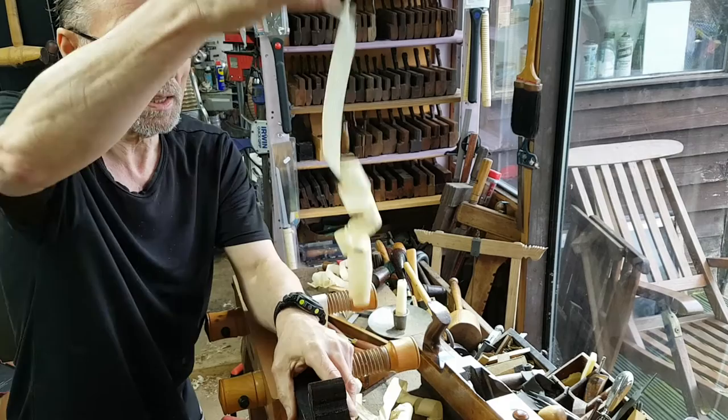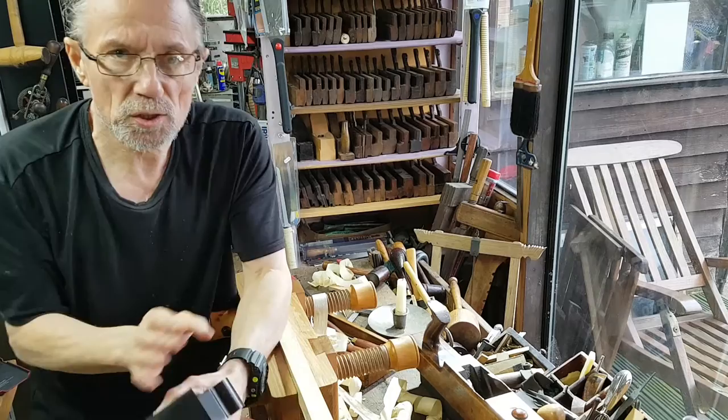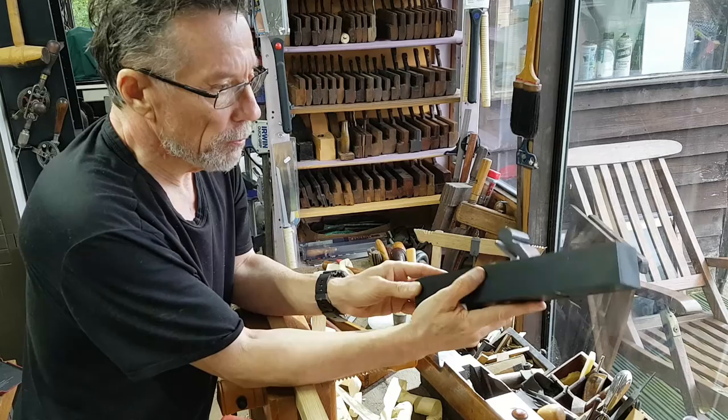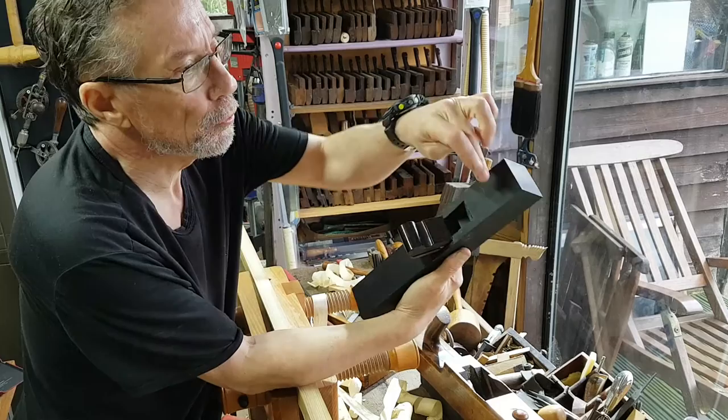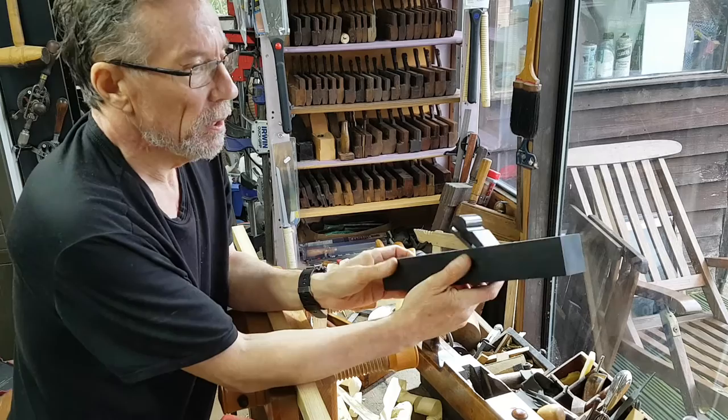My next part of the project is to cut the razee and then fit a handle on the rear end — or tote if you're from the colonies — and that will be boxwood. I was also going to put a strike button on the top here with end grain, a dome, which I do love. That would be another contrasting boxwood feature.